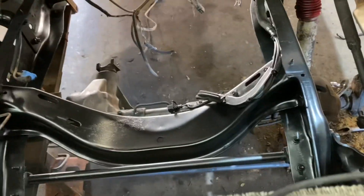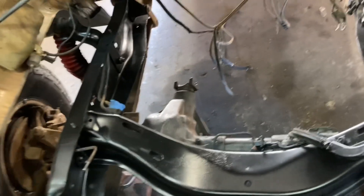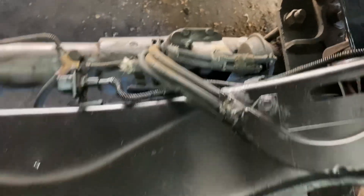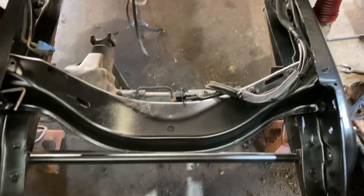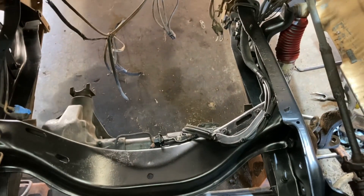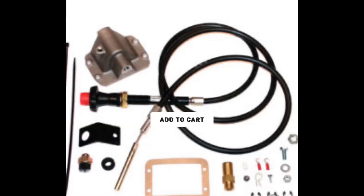I repainted the K member. I will repaint the front end when I'm done with that stuff. I've been checking online for the kit that eliminates all the goofy vacuum lines. When I get that off, I can wire wheel it and reshoot it. So vacuum lines will be gone — it'll be cable operated for the four wheel drive, which is pretty trick.